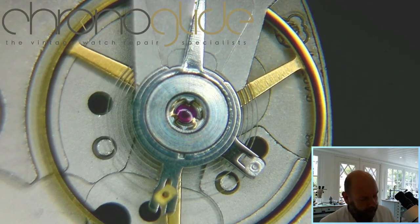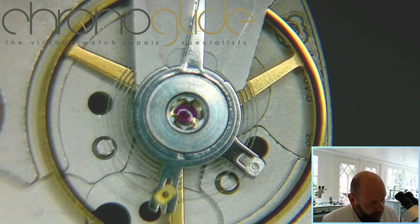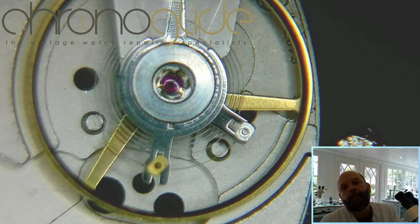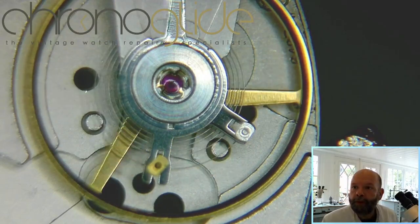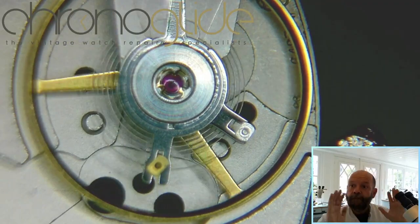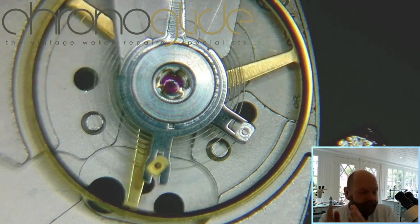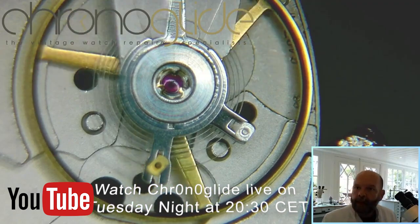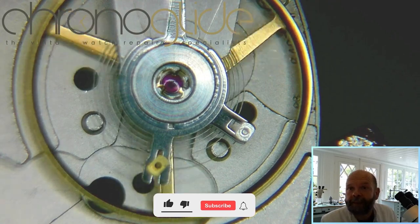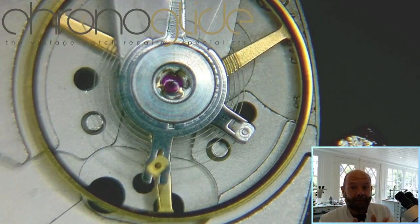It's moving freely, nice and clean, in all different positions — even dial up. If this is moving freely, the pivots are okay, the shock system is okay, the end shake is okay. You know there's nothing wrong with the balance wheel, so you don't have to think about it. This is an in-between test. You take it out and you know: function group 'balance wheel' is okay. Because it is important — this way, with the in-between tests, it is first time right. If there's anything wrong with the balance wheel, there's no need to continue assembly. The fault will still be there. So now we know there is no defect in this function group. First test done.